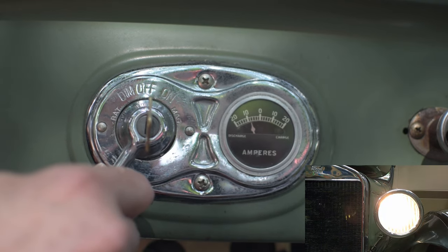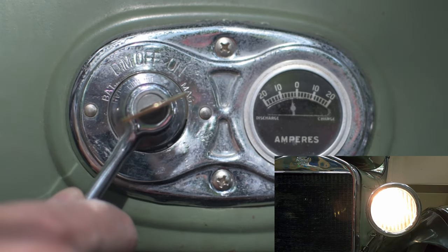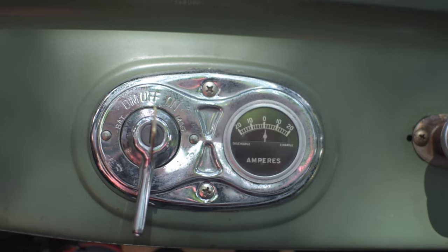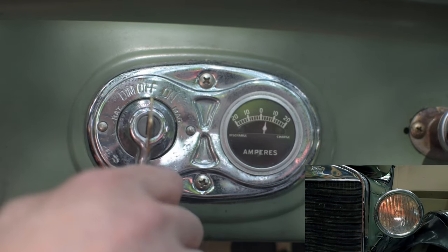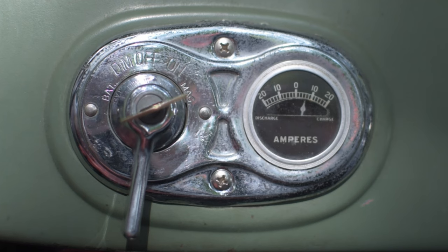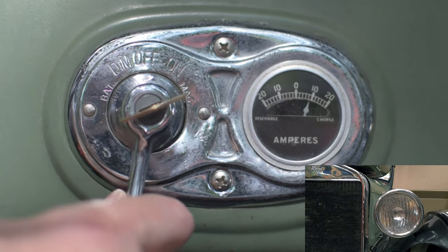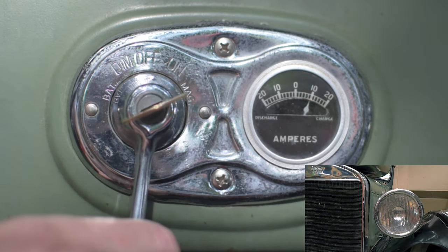Note that I said net load. If the generator is producing, say, 7 amps, and the lights draw 8 amps, then the net load is 1 amp of discharge. When the engine is off and the lights are off, the ammeter should read zero. Turning the lights on will show a discharge from the battery of a few amps. When the generator and cutout are working properly, at moderate engine speed with the lights off, the ammeter will read between 4 and 12 amps depending on where the third brush is set. This indicates that the battery is being charged by the generator. Turning on the lights will drop the ammeter reading by a few amps depending on the type of light bulbs you use.